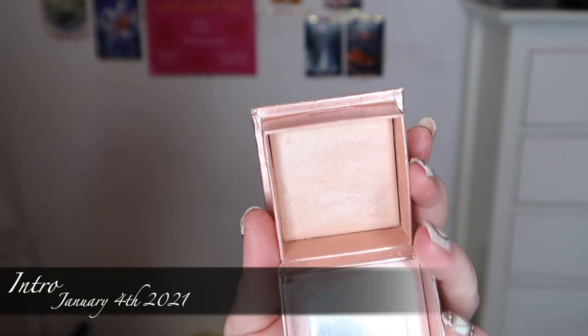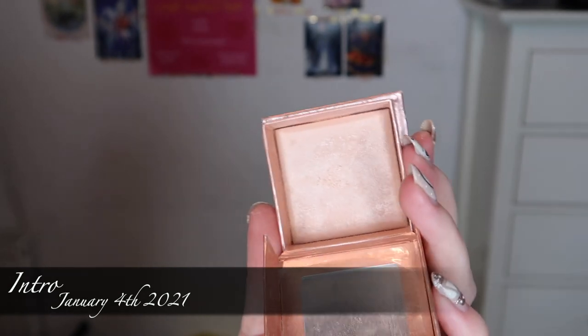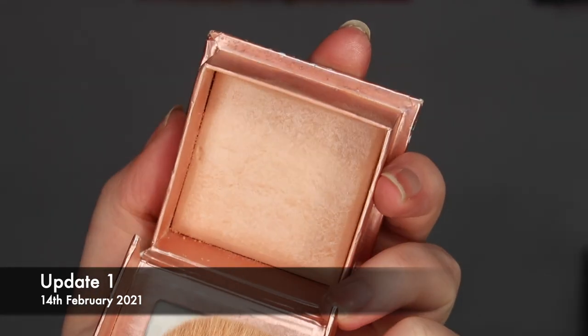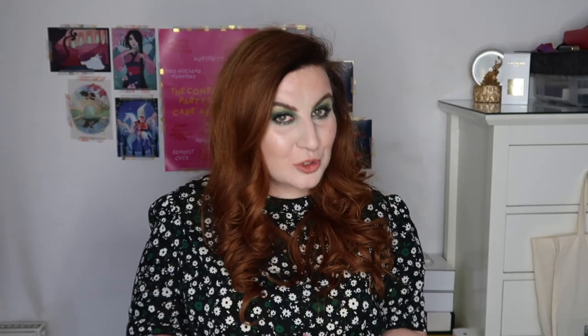What we have not hit pan on, and probably won't for a while, is the Benefit Dandelion Twinkle highlight. I have been using it, but there's nothing that exciting to show at the moment. The unofficial project pan item — the highlight from my Hourglass palette — I have made quite a lot of progress on, so I'm kind of low-key trying to finish that highlight before I really start concentrating on the Benefit one. That's not an official project pan item, but it's what I think will hold up the Benefit progress to start with.